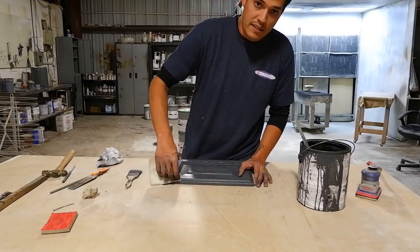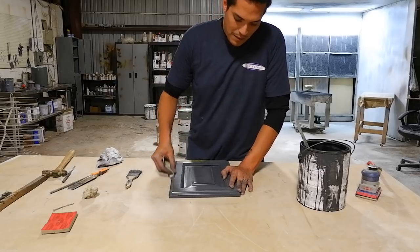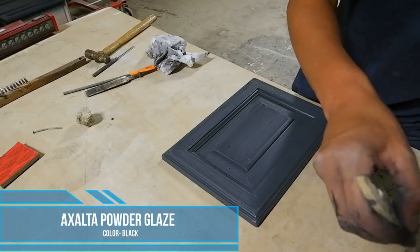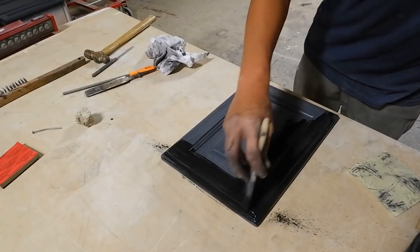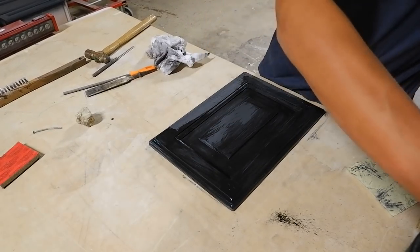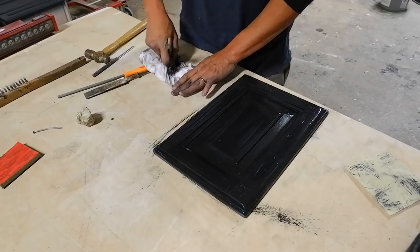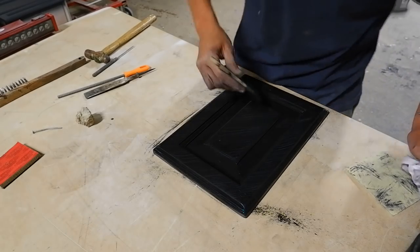You want something that has a fairly decent film build to it. If the coating is kind of porous, you might not get the best result out of it. Literally all I'm going to do — I've already stirred up my black powder glaze — I'm just going to brush it on there, no particular order. I just want to make sure that we cover the entire panel. I'm going to use the SurfFlex non-woven pad to remove this and we'll see what we end up with. I'm not going to leave it on too heavy — I'm going to start dry brushing it, just to take off some of that excess.